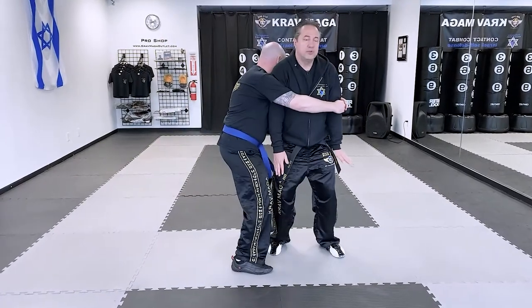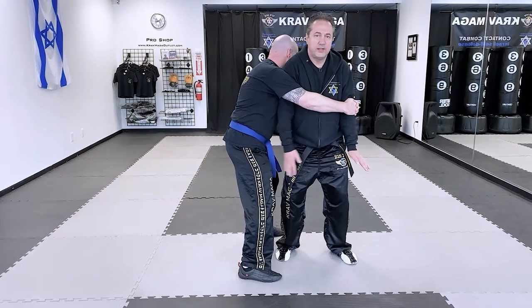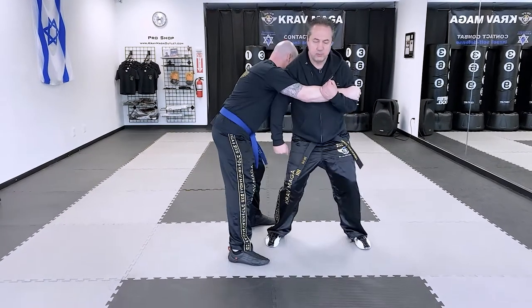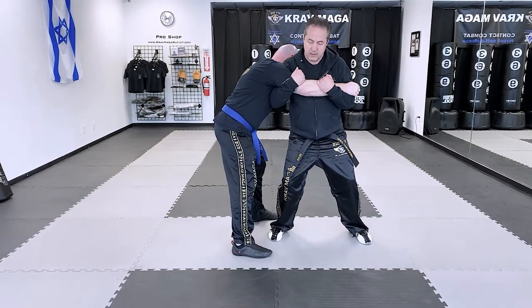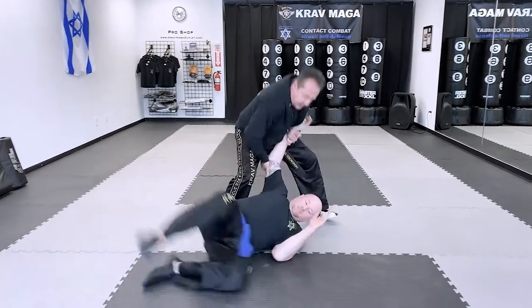Ed grabs me from the side over my arms. From here there's not much movement, not much I can do. I want to create a little bit of space. I'll hit him to the groin and come over here. From here I'm gonna step over his leg and twist.